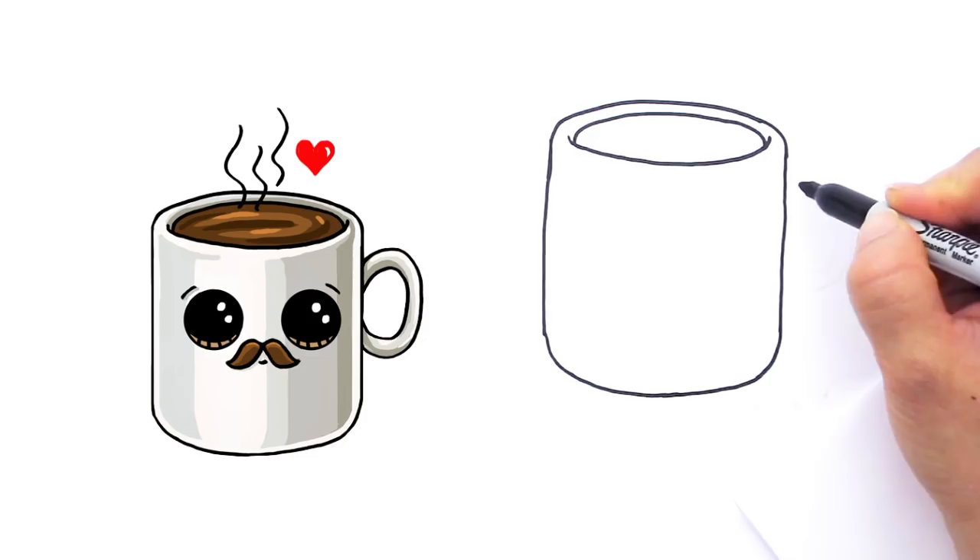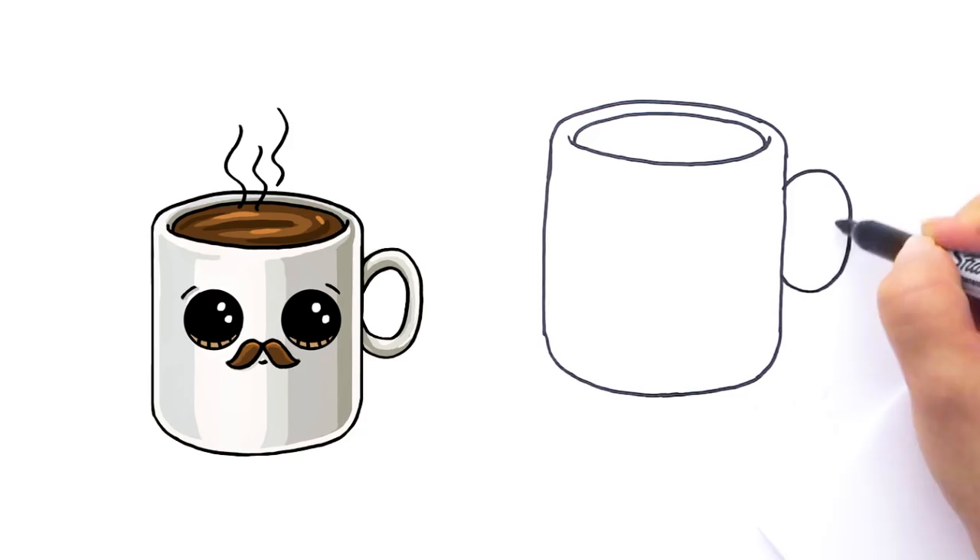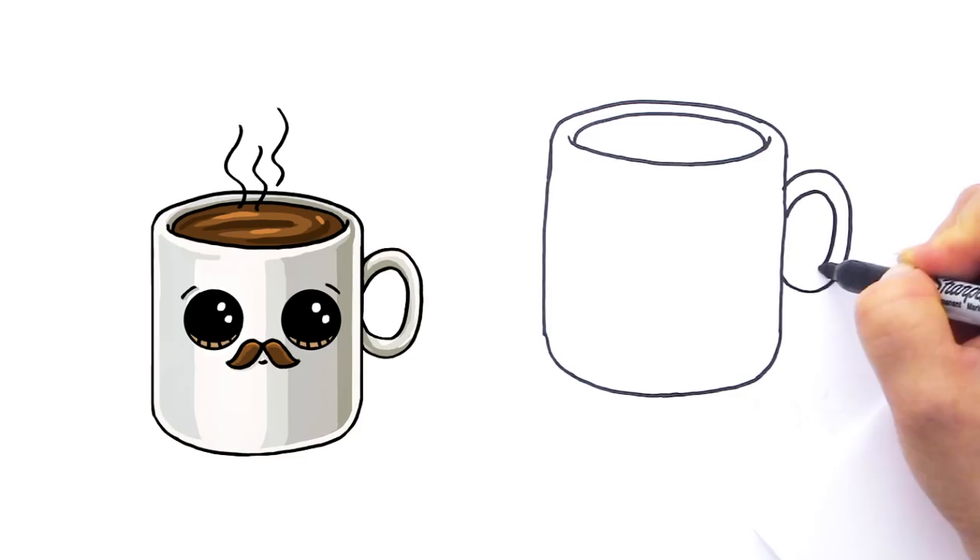And let's draw the handles on him. So right here we're going to draw kind of like a big ear, a big curve all the way like that. And let's draw the inside — just kind of follow the curve that you just did like that for the handle of our mug.